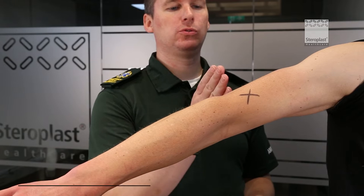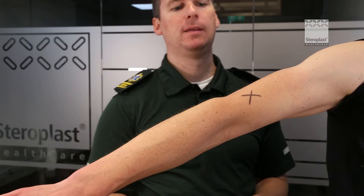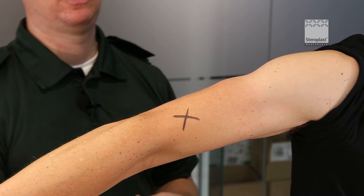So if our wound is where this X is, we're going to place our improvised tourniquet two or three inches above that. Take your triangular bandage out of the packet and roll it so it's nice and thin and flat.